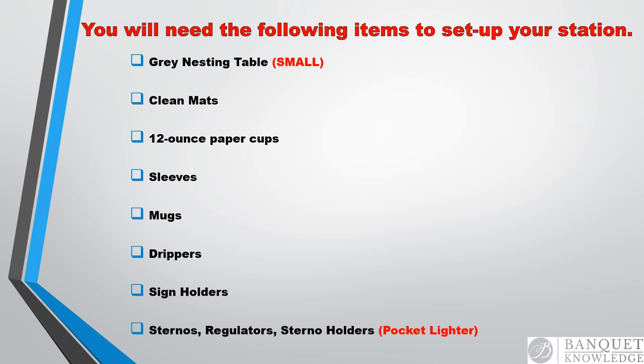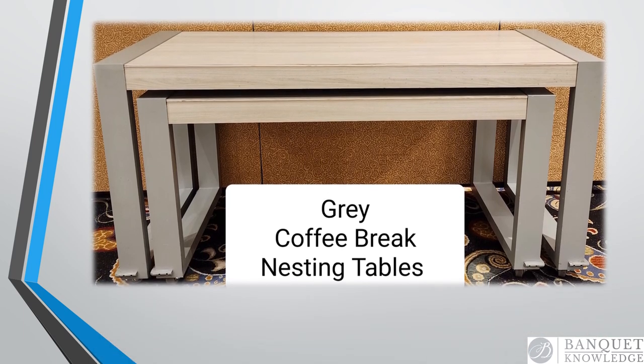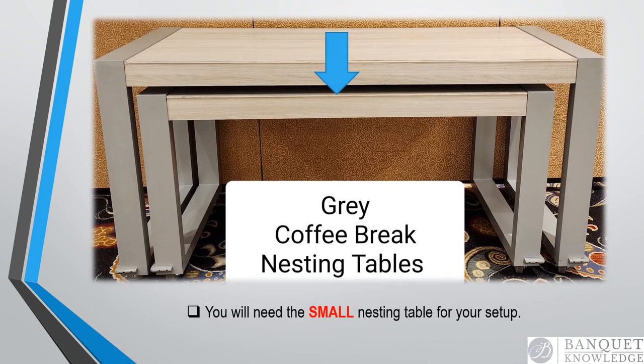Okay, let's begin. You'll need a small nesting table to start this setup. Nesting tables roll on wheels and save space by nesting the smaller table under the larger table. You may have hard set buffets from time to time, and you'll also be using credenzas or counters, but that would be noted. If you have any questions, ask your banquet management team.